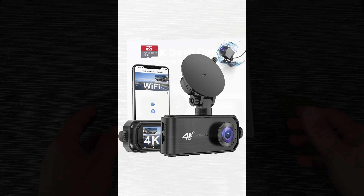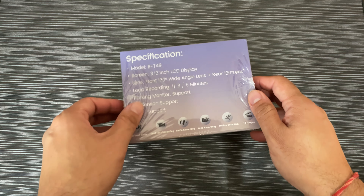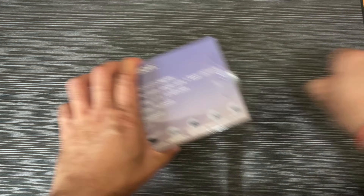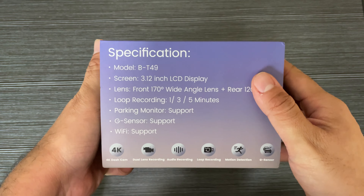Showing you this 4K dash cam front and rear camera — a 4K+1080P dual dash cam with WiFi, 3.12 inch screen dash camera for cars, with a free 64GB SD card.